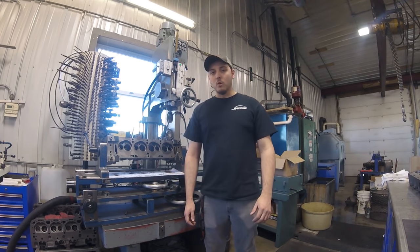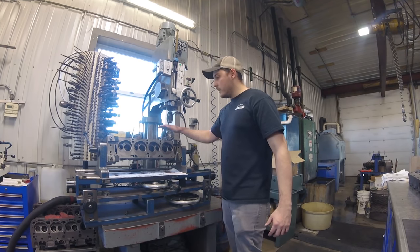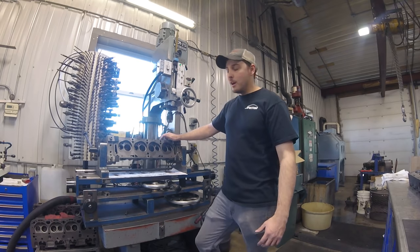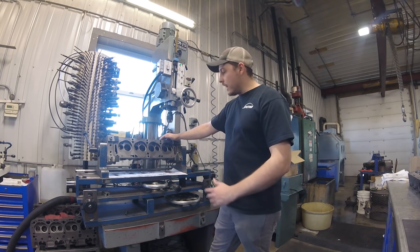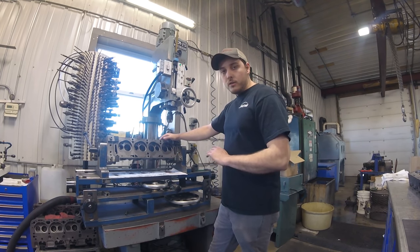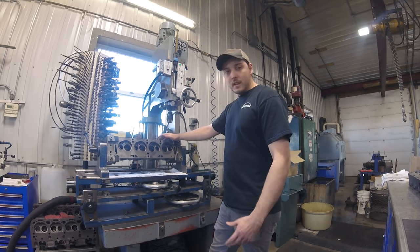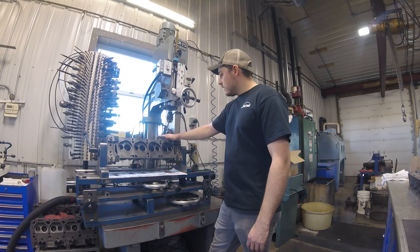Hey everybody, my name is Nick Wolfram with JMZ Online. Today we're working on a set of FE Ford cylinder heads that we're going to be doing a valve job on. These are just for a stock rebuild so we're not doing anything special to them, but we're going to be doing new guides, putting all new intake and exhaust seats in, and finishing them out and making these heads new again. Let's get started.